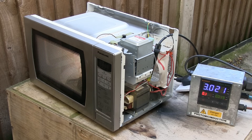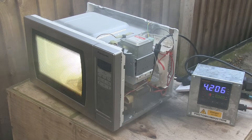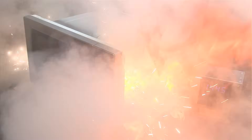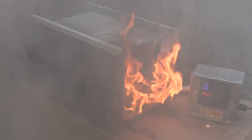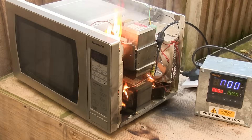Let's go! I popped it. The transformer didn't last more than 30 seconds.